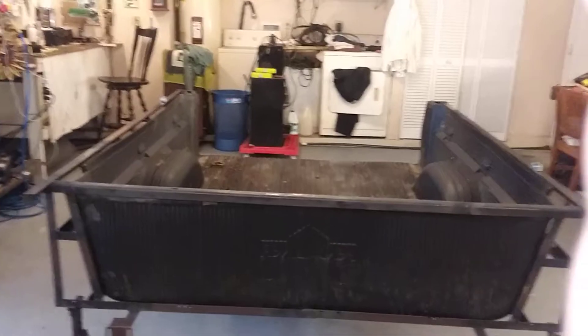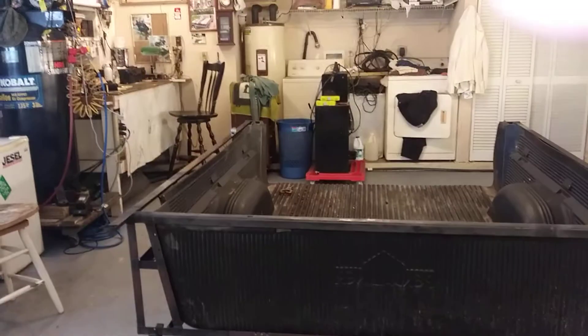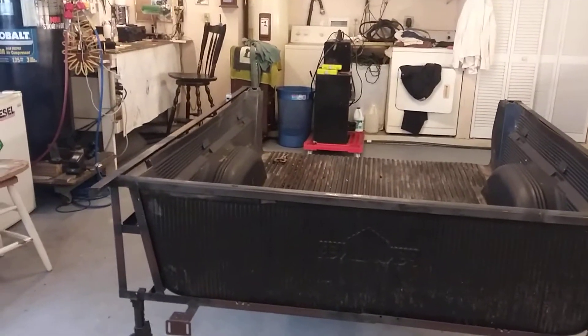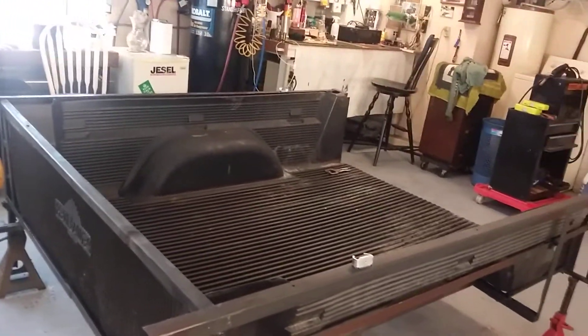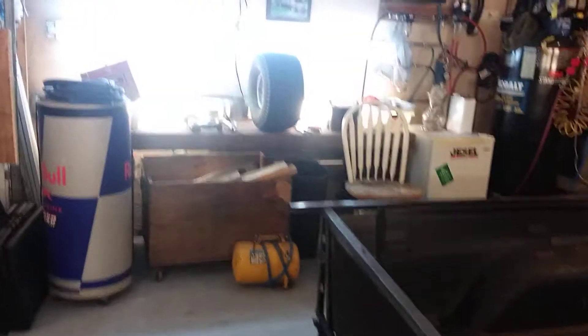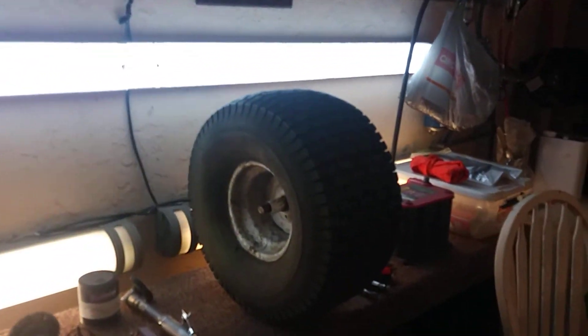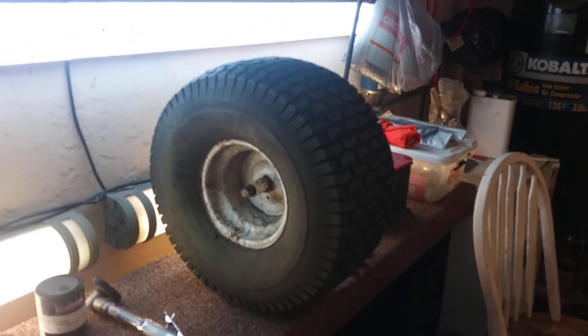Stay tuned until I'm really done. We'll be painting with John Deere paint since I'm riding a John Deere lawnmower, so it's going to look pretty nice. We'll be doing the sides and everything, and the wheels we're using are regular lawnmower wheels I've had in the workshop for some time.